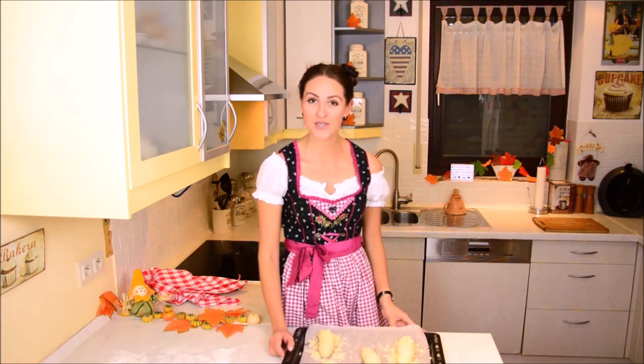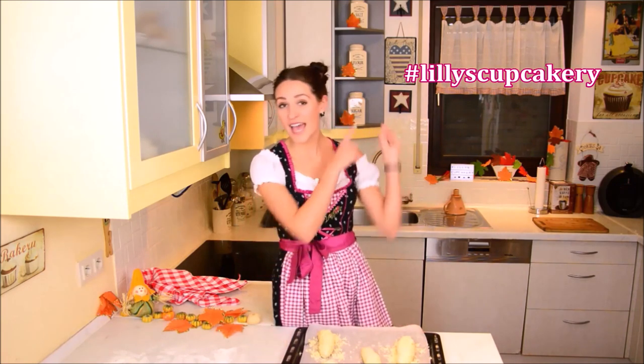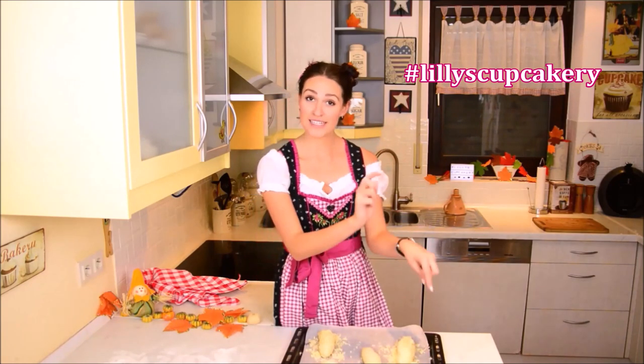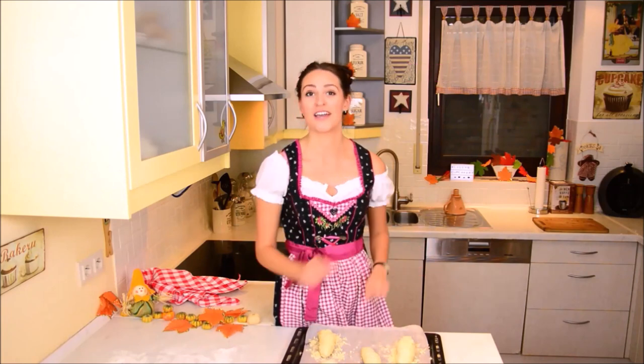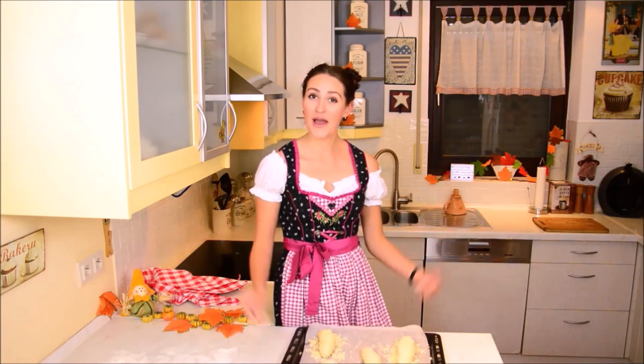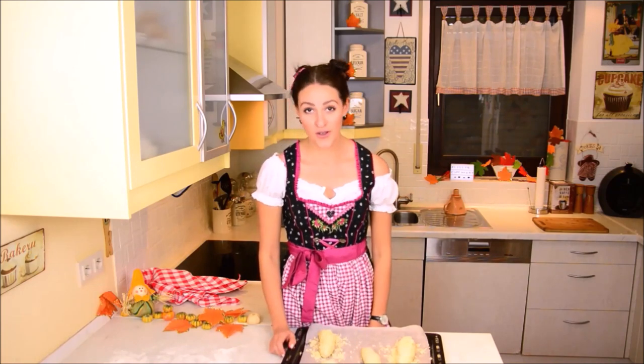Take a picture of it, post it onto my social media and use the hashtag Lily Cupcakery so I can see it. Don't forget to subscribe free of charge down here. Share the good news that there's this video teaching you how to make German Brezeln. But there's one more thing I want to show you.